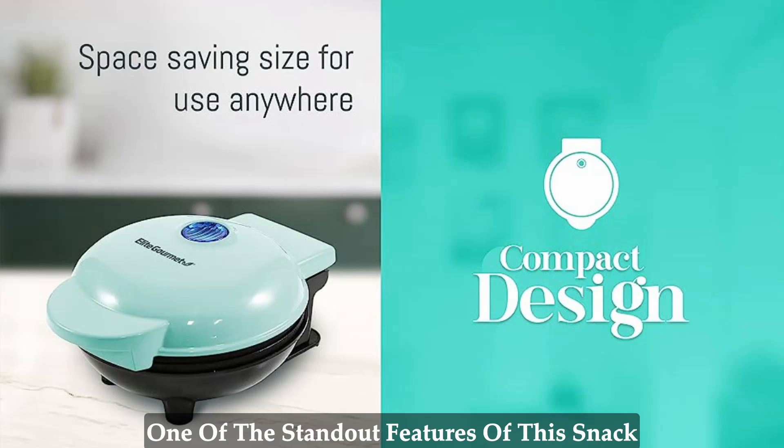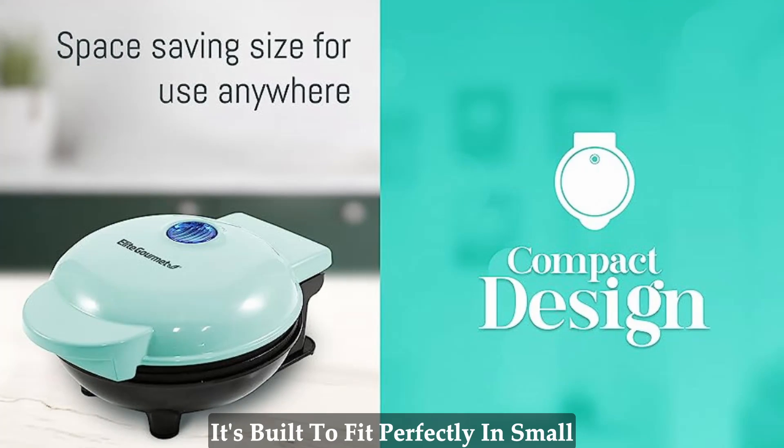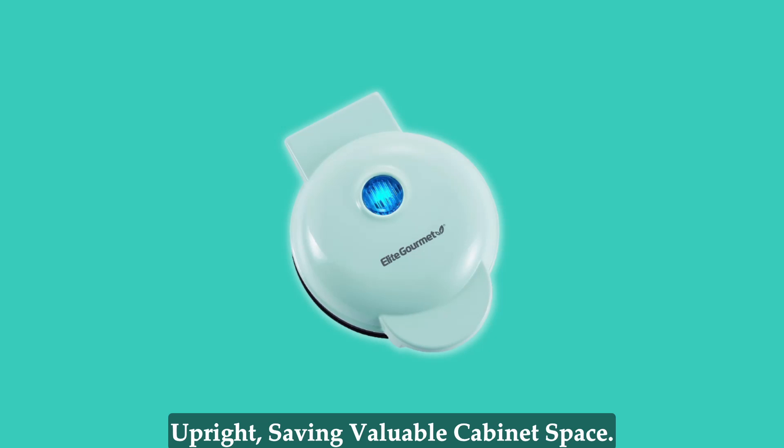One of the standout features of this snack maker is its compact and cute design. It's built to fit perfectly in small spaces, taking up minimal counter space. When not in use, it can be stored upright, saving valuable cabinet space.